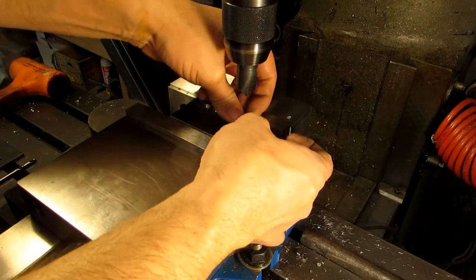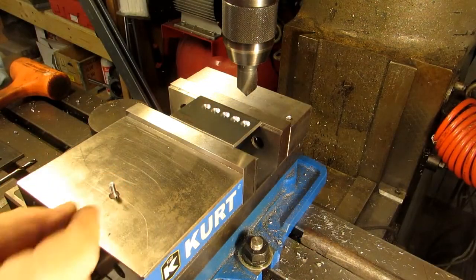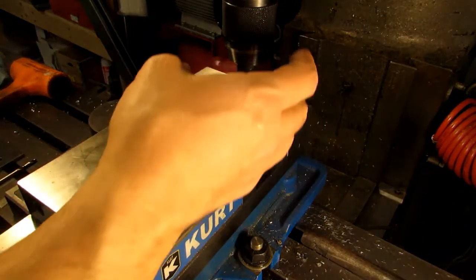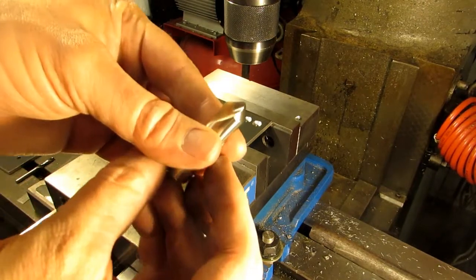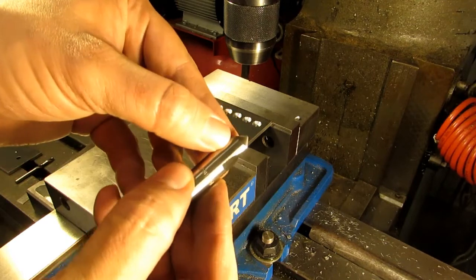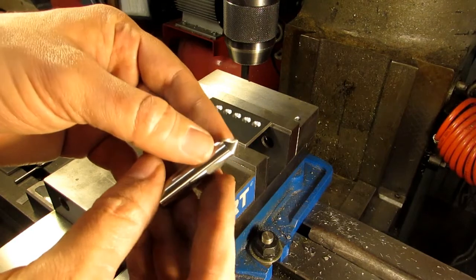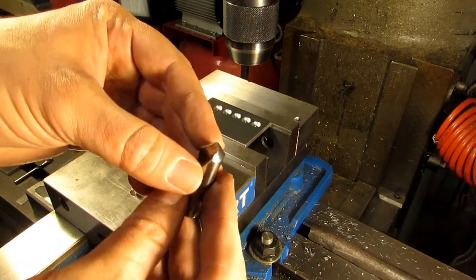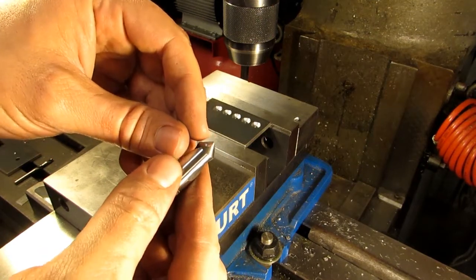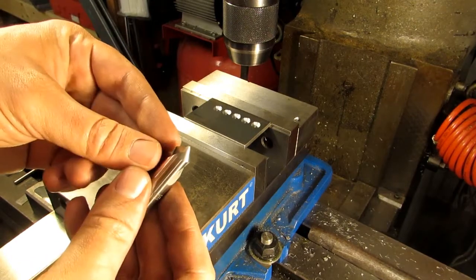This same technique can be used if we were going to be tapping holes for a 10-32 screw and we were using a spot drill. This is a 90-degree spot drill — it doesn't have any clearance along the side, so it's really only meant to put a little dimple there for a drill to follow. Or you can drill deep enough to automatically leave a chamfer on your drilled hole, which is what we're going to be doing today.